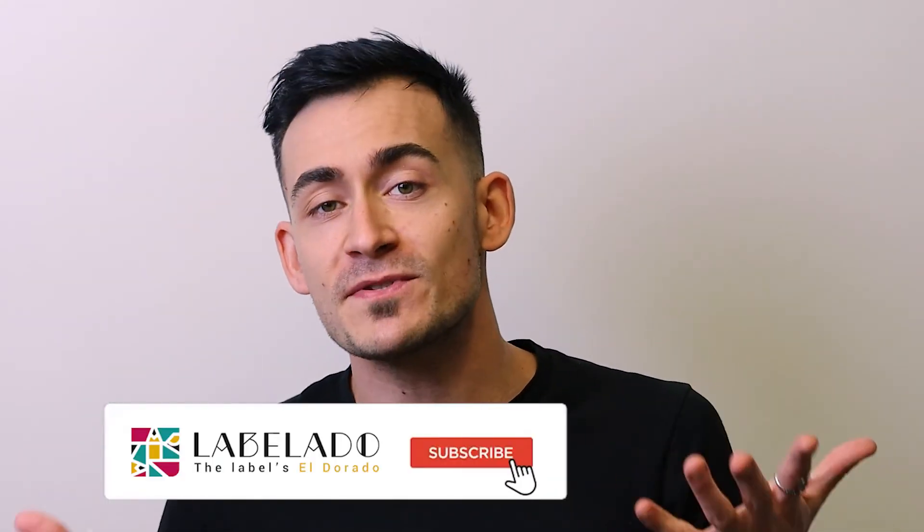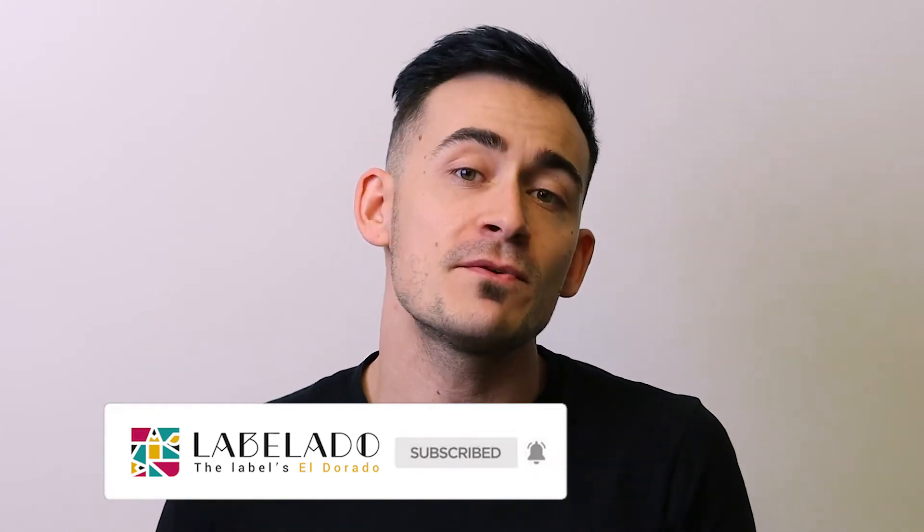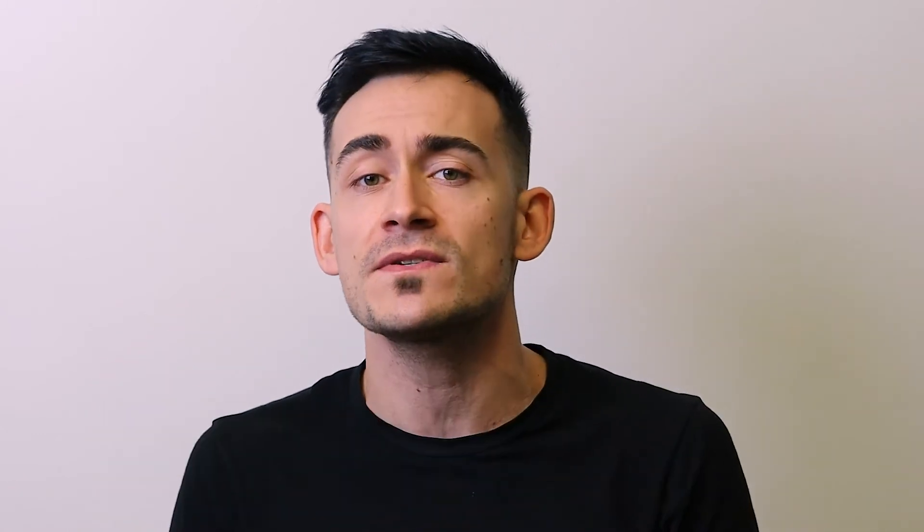I hope that this video was useful for you. Please remember to subscribe to this channel and hit the notification bell so you won't miss any future videos about ecommerce, packaging, and design. Don't forget to hit the like button if this was helpful, share it with your friends and colleagues, and leave a comment below if you want to know more about wine labels or have a technical question — I'll be glad to answer. As always, love you all, ciao!